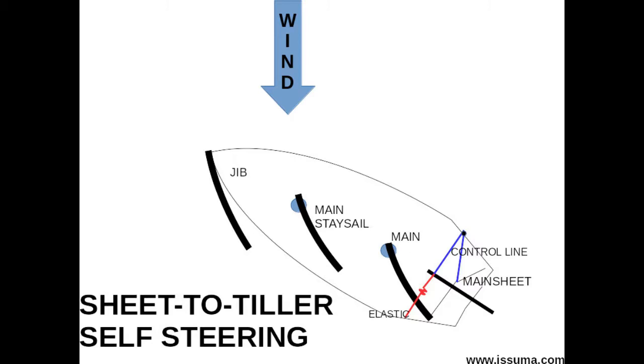Waves will still turn the boat, and the more the boat heels, the more the shape of the hull turns the boat towards the wind. With sheet to tiller, you're compensating for the effects of those waves and the effects of heel — you're not compensating for an unbalanced boat that always wants to turn one way or the other. You can only compensate for the waves and the heel. So if you make a sail change, that's going to change the sail balance, and you'll need to adjust the sheet to tiller self-steering.